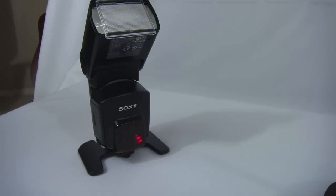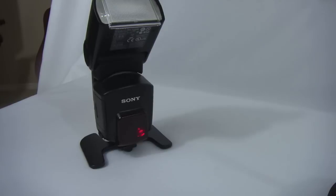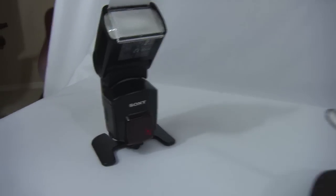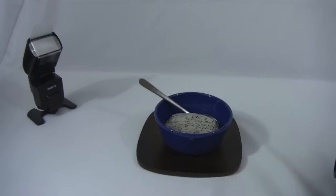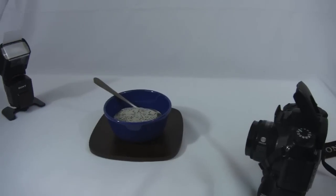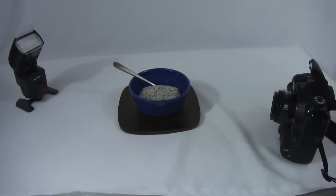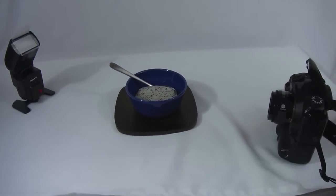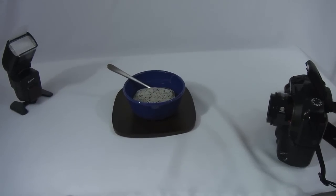So when your flash is on standby, you'll see that little LED in the front — the IR symbol is flashing. That means you're all set to go. Then on the camera with the flash up, I have it set on a timer. So all you've got to do is press it down like that. Camera's on countdown. As you can see, both flashes went off.